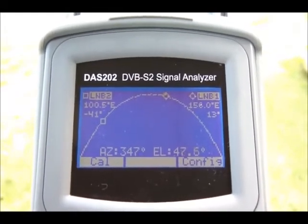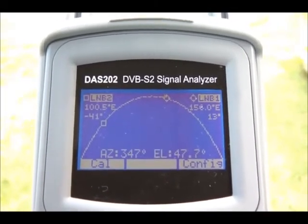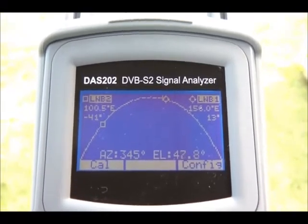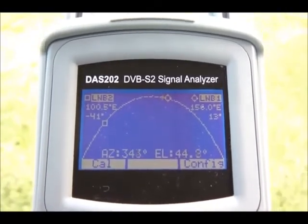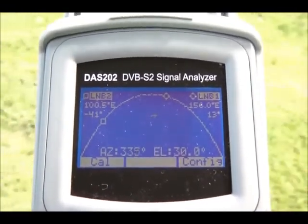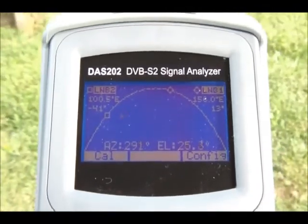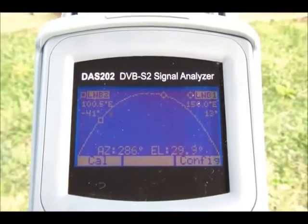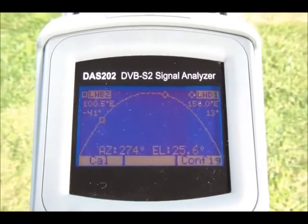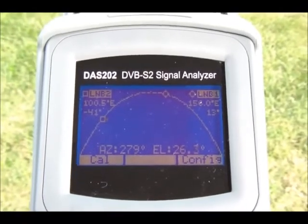So all I need to do now is look through the instrument and I'm looking straight at the satellite. Now just as another example, on the left of the screen at 100.5 degrees east is AsiaSat 5. So if I wanted to line up AsiaSat 5, all I need to do is lower the instrument, because it's lower in the sky, and then pan the instrument across to the west. And into the square. Now the front of the instrument is now pointing directly at AsiaSat 5, at 105 degrees east.